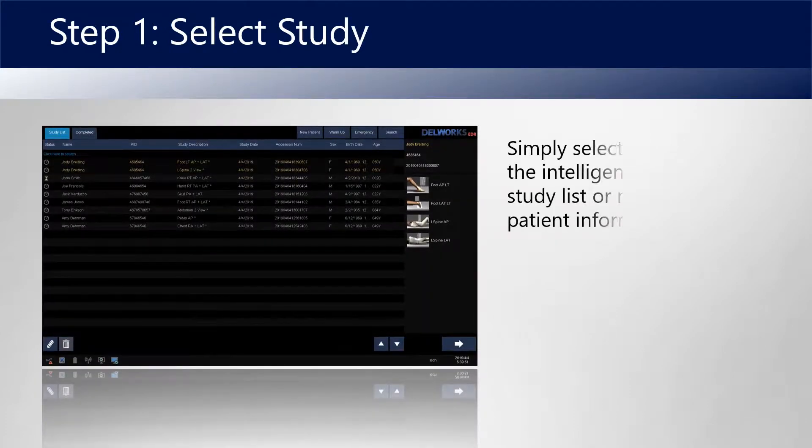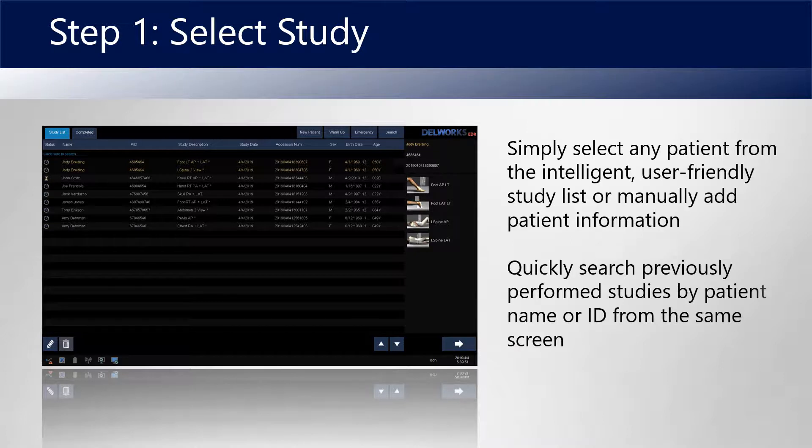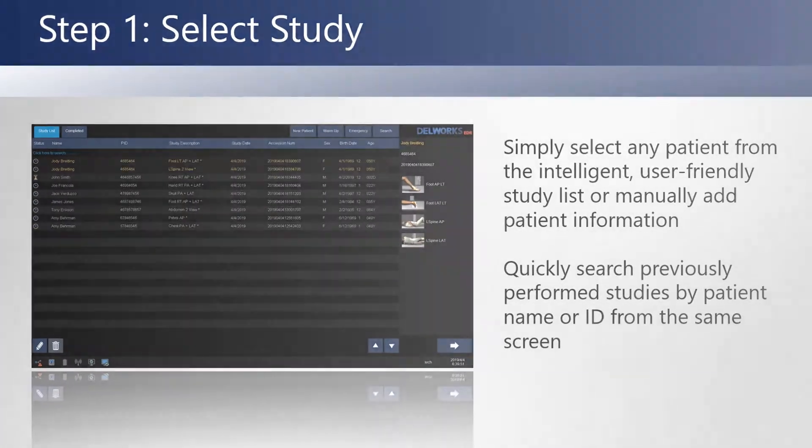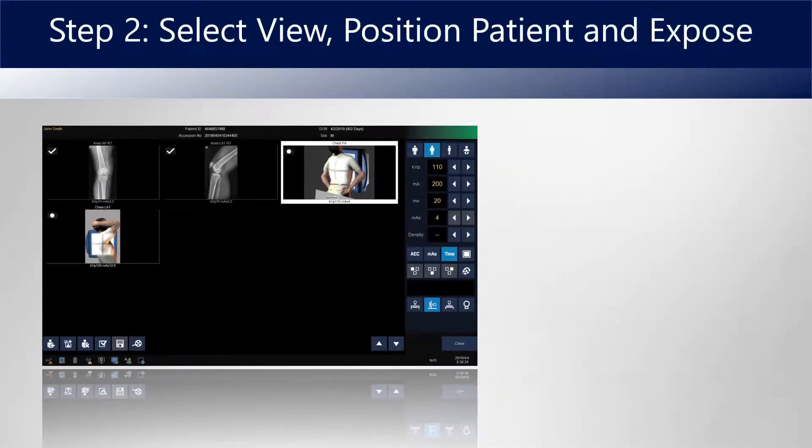First, simply select your patient from the study list. You can also search previously performed studies with the patient's name or ID. The next step is to select the view, position the patient, and make your exposure.